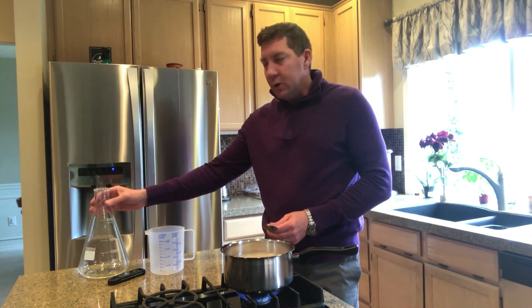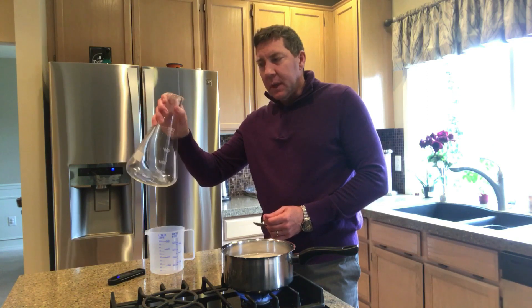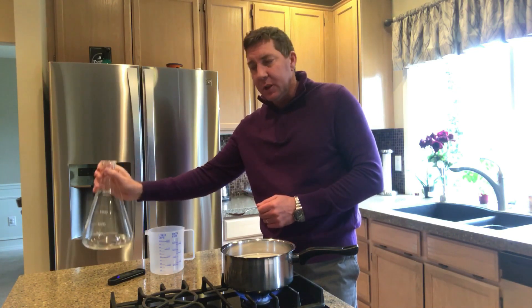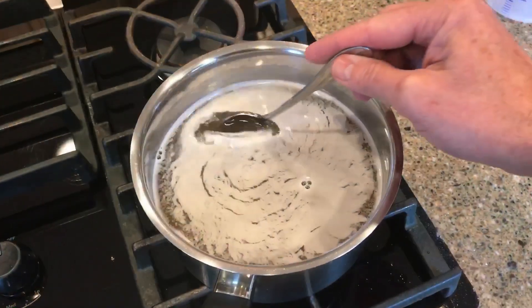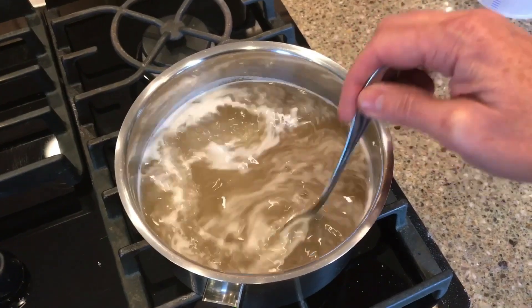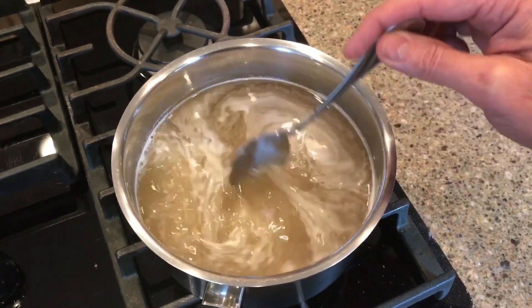Once it's boiled for 10 minutes, you can cool it in the pan, or if you've got the proper glass flask like I've got here, you can pour boiling water into it — it withstands it. It's not lab-grade but it's definitely a great investment and very cheap. Once you've got it in there you pitch your yeast. This is what it looks like after I've mixed it in — it's mixed into the water, hasn't boiled yet but it's coming up to the boil.